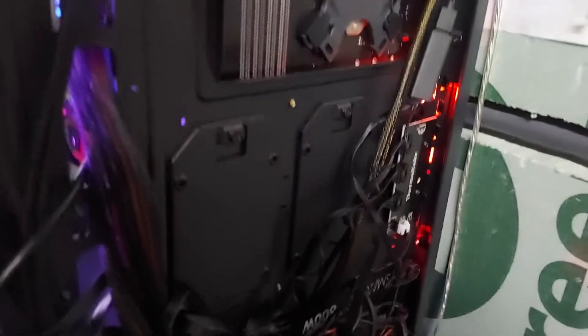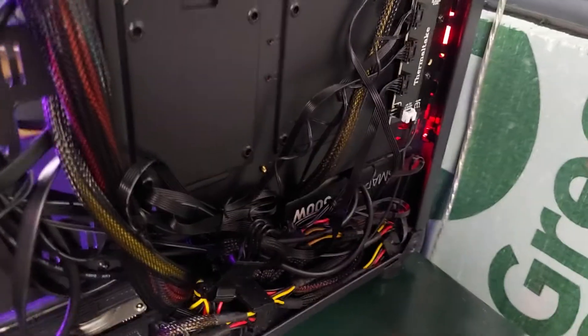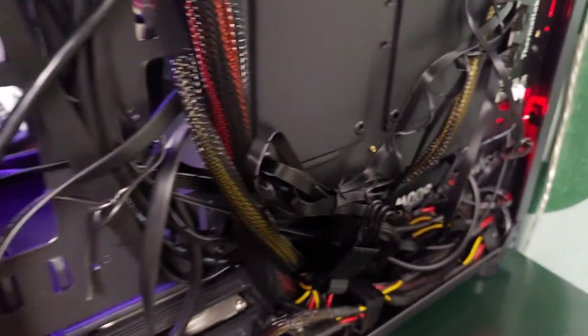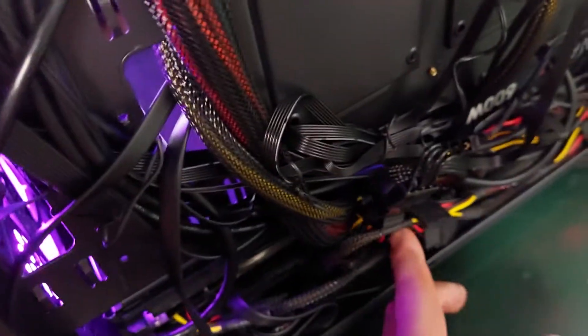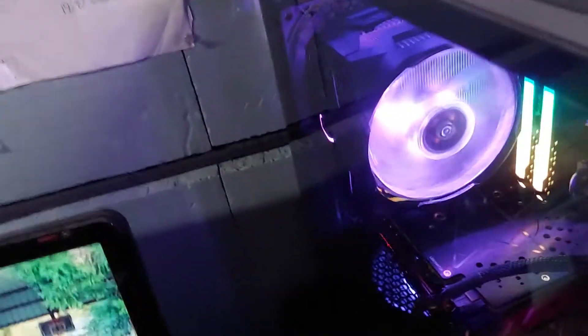There's also room for SSDs in here as well. Plenty of room for a bigger power supply if you needed one — you could easily fit a bigger one in here. Cable management's alright. There is a spot in here you can stick all your cables. It's really tight back there for what I did, but you could probably route better.